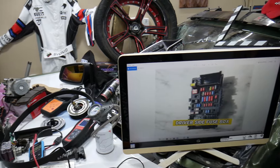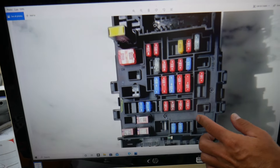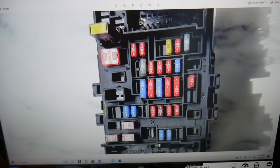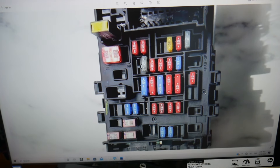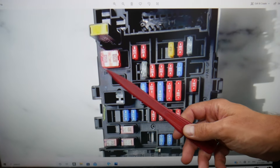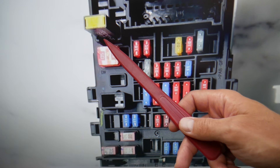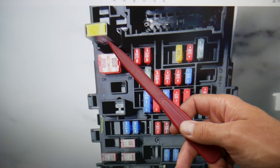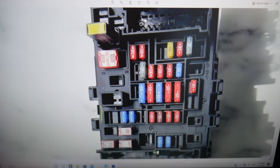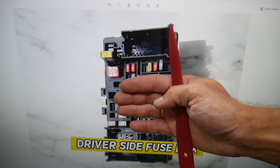Now we're going to zoom in — this is the front side of the fuse box. The fuse we need to check right here is fuse number four. That's fuse number four right there — that's the one you will need to check on this front side of the fuse box.